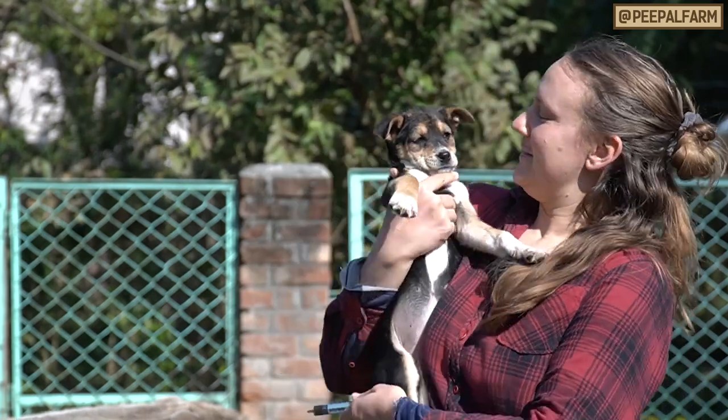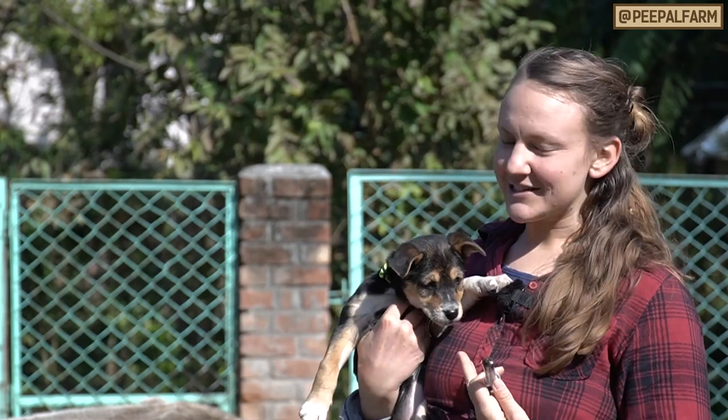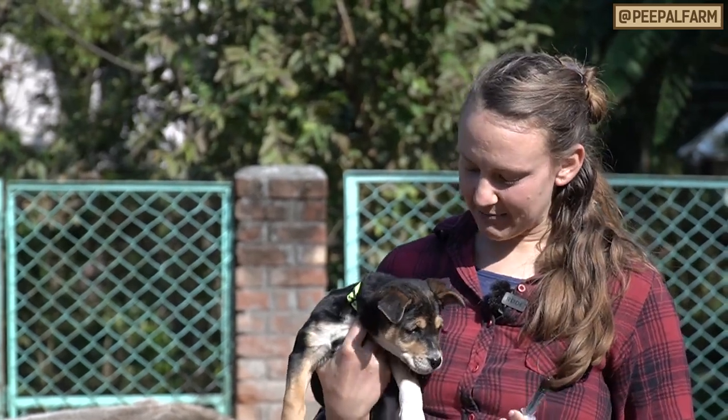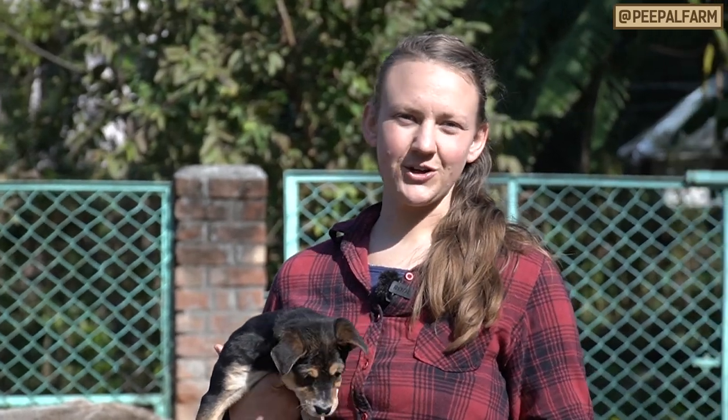I've drawn up 1.6 ml but she's getting half of it, so she's getting 0.8 ml. For dosing, you just want to talk to your vet and make sure you're giving the right dose.